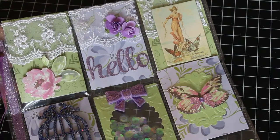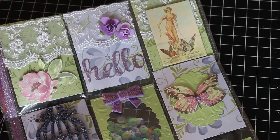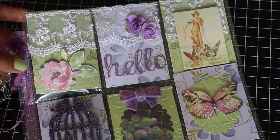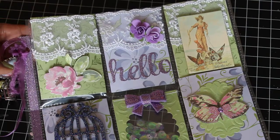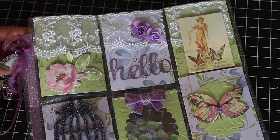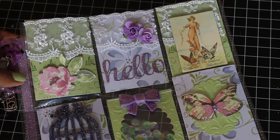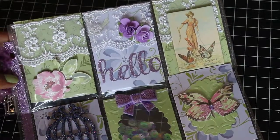Hello, my crafty friends! It's ScrapDiva29, happy Friday! I'm back to share a pocket letter that I've made. I'm doing a swap with Sue Ann Thomason here on YouTube. Hi, Sue Ann! I hope you like this pocket letter. I heard in some of your videos that you like lavender and purple, so I went through my stash and found this paper line. I thought it was pretty and that you might like it since you like vintage and shabby.